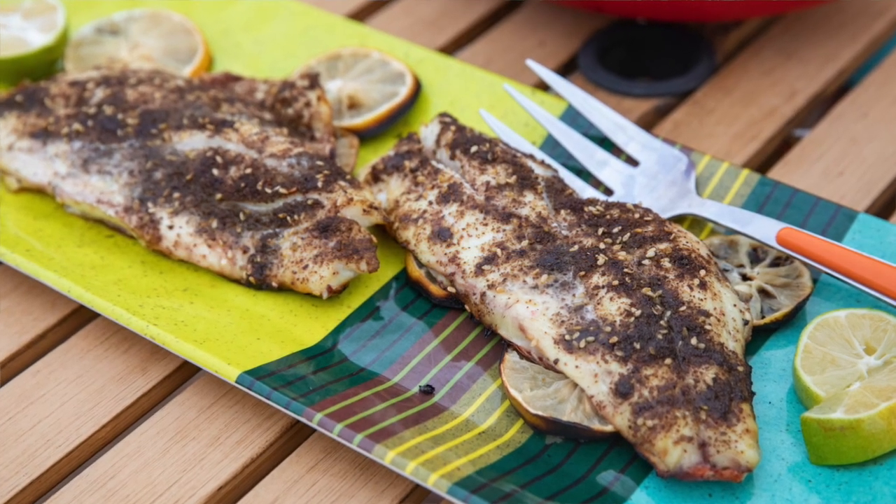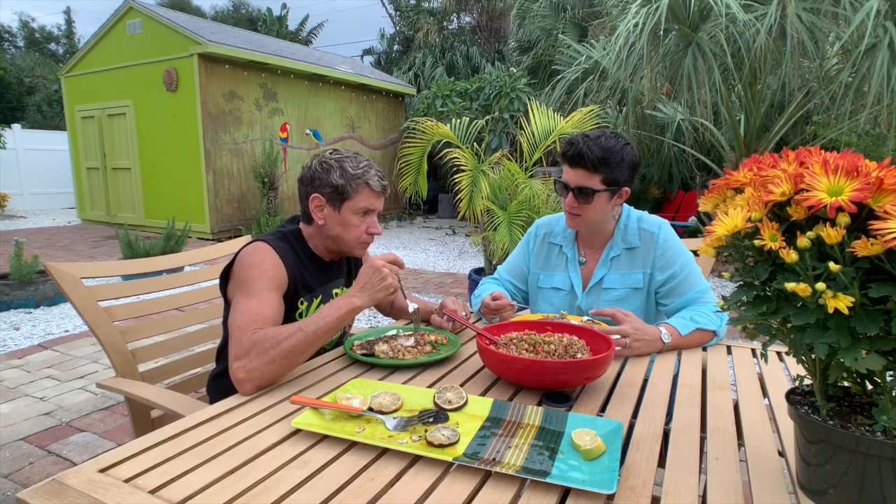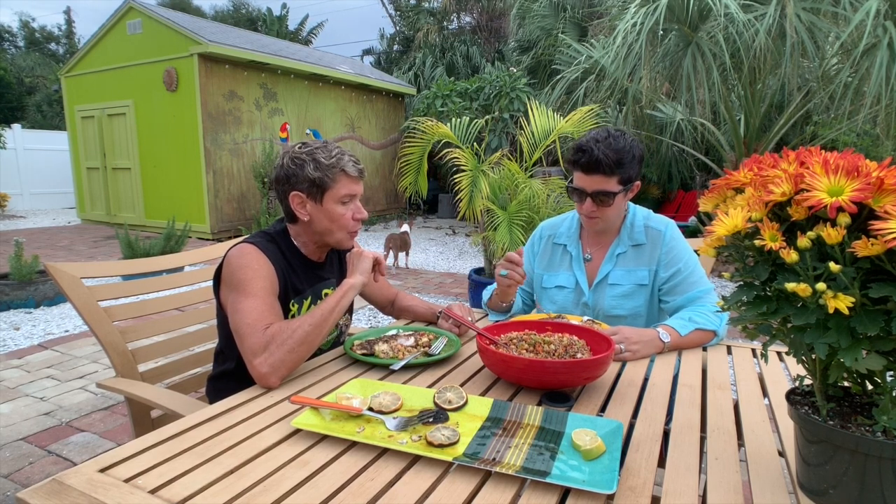Tell me about the za'atar spice. It's a nice warm spice — I'd say it's a Middle Eastern spice. It's got toasted sesame, a little bit of cumin, a little bit of sea salt. You taste that kind of Middle Eastern flair to it. It's one of my favorite combos. I'll go ahead and put that recipe together — it'll be on our website.